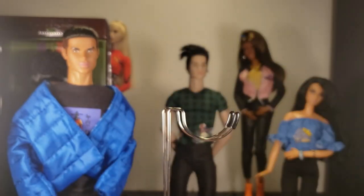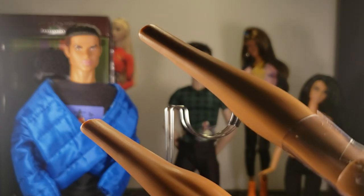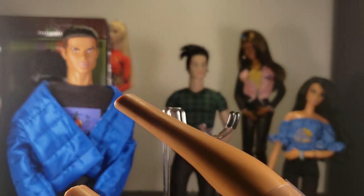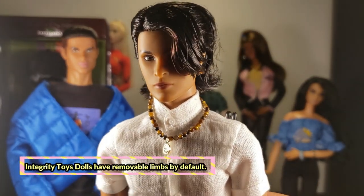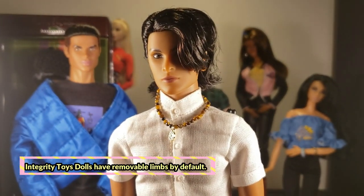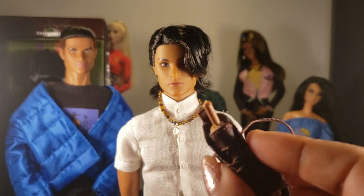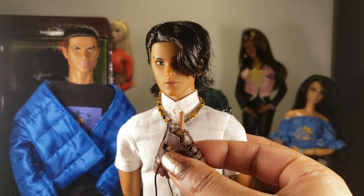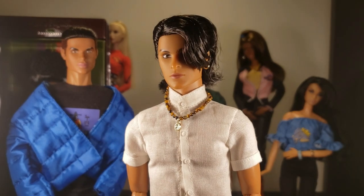In order to remove his pants, I had to take his feet off — they just pop right off. But you do have to wiggle them around a bit. I'm scared of how fragile the feet pegs seem like they are. I just don't want them to snap, so I try to be very careful. I wish Integrity would include extra feet along with the hands — that would be really cool.